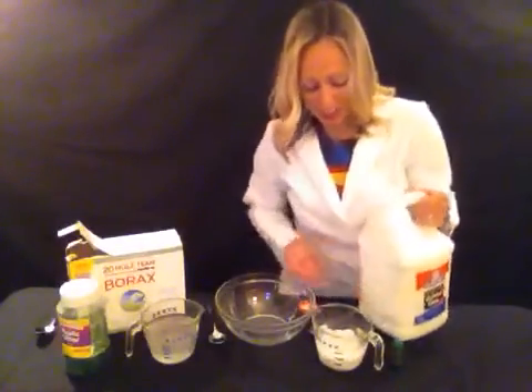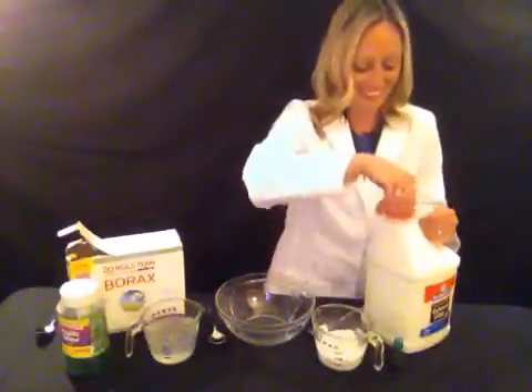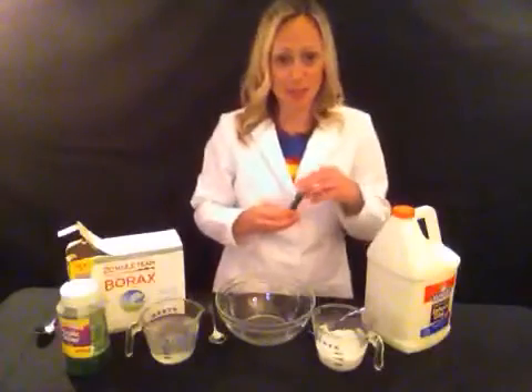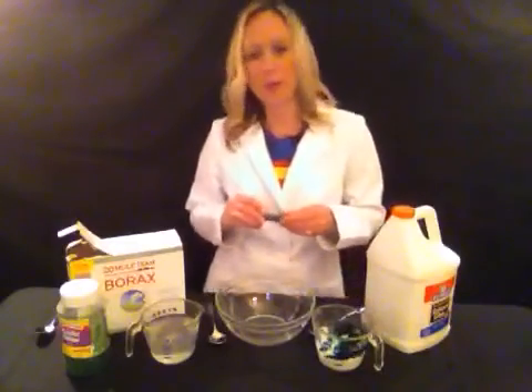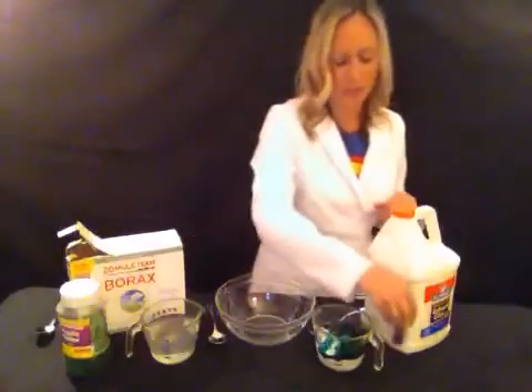That looks kind of like a fun experiment all in itself because the glue doesn't really mix in. It reminds me of that magic sand. It's pretty fun too. So I am going to add some green to my glue and water. I like to put a good amount because I want it to be really green because it's almost St. Patrick's Day right now.